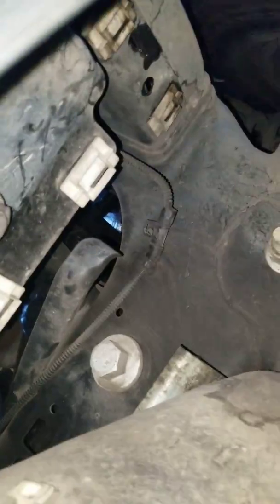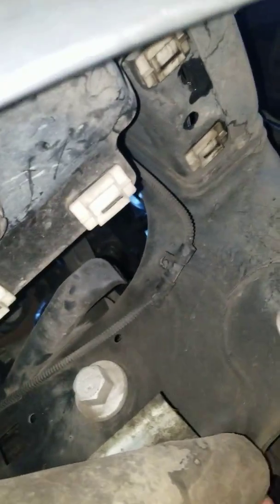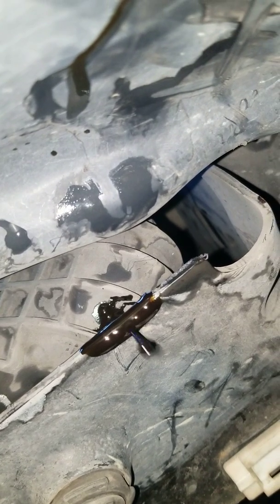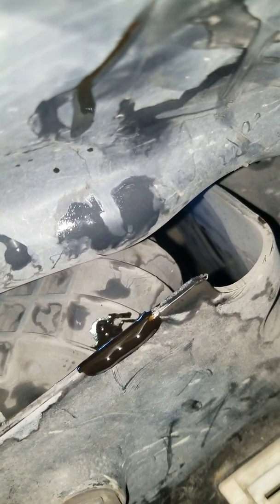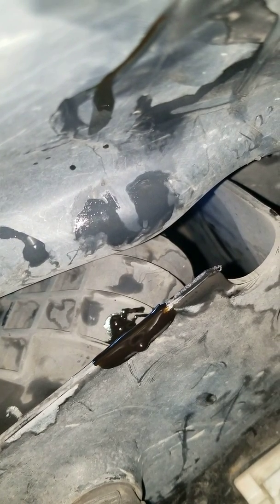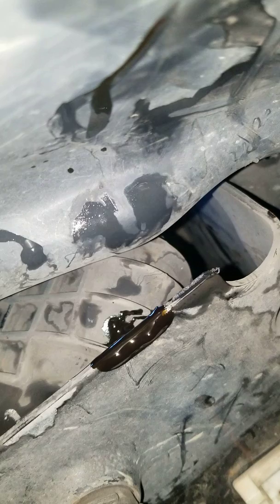Under the four clips right here, right next to the tank. Drill a 1/16th inch hole. As you can see, this is probably about 10 seconds or so after I had done the hole.